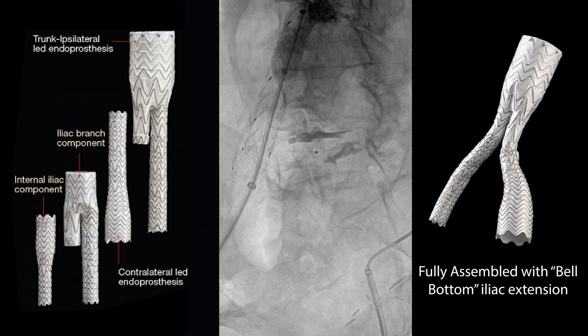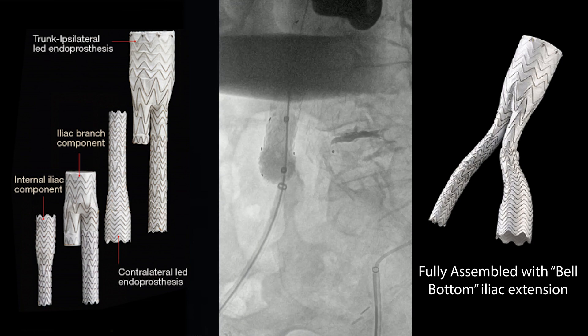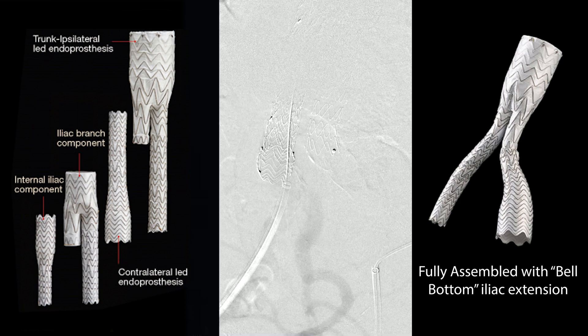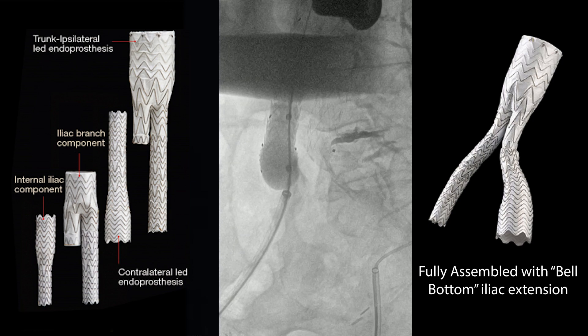Here we're doing the overlap zone, sequentially moving this on down, and you can see how it flares out, accommodating the distal end of the bell-bottom. Here it looks like there may still be a little bit of an endoleak, so we're going to come back in with a bigger balloon and hit it a little bit harder.